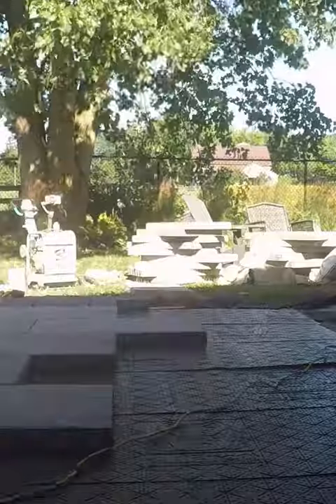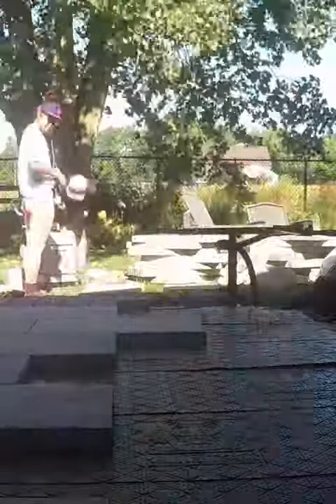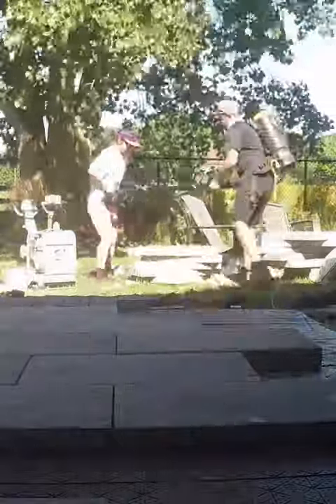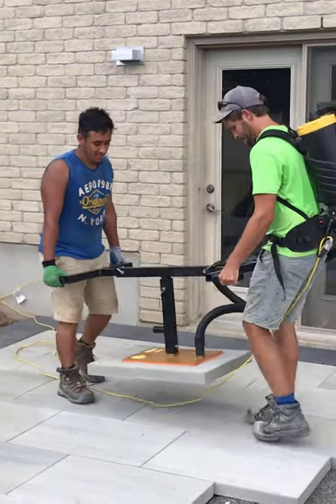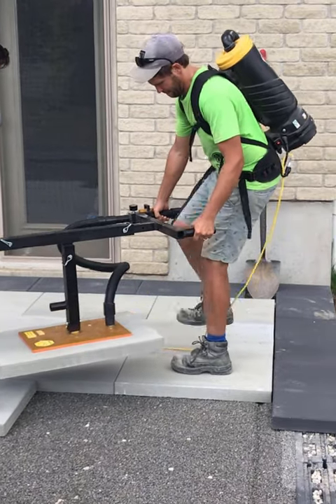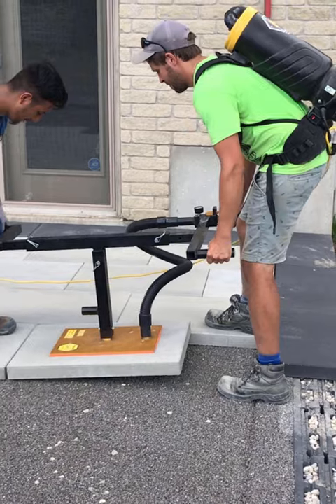He suggested renting vacuum lifting equipment, and I had not actually used one before. I thought, you know what, you're helping me with this — we can handle it ourselves, we can do it. I realized how wrong I was. These things suck to lay by hand, especially when your hand goes into the bedding layer and disturbs it just a little bit. That little bit is enough to have your slab be off a little bit, rock a little bit.